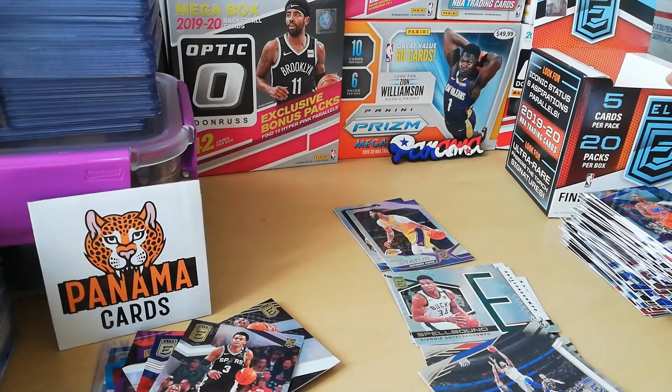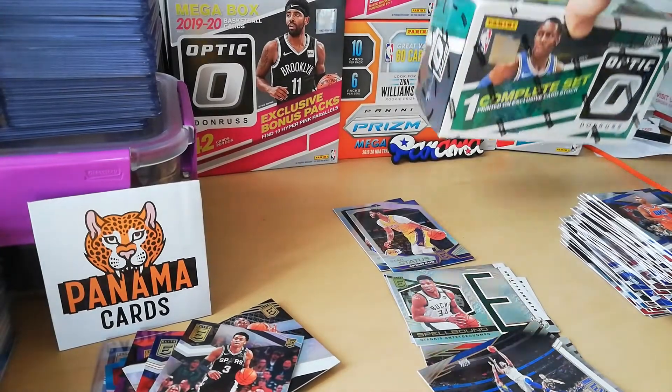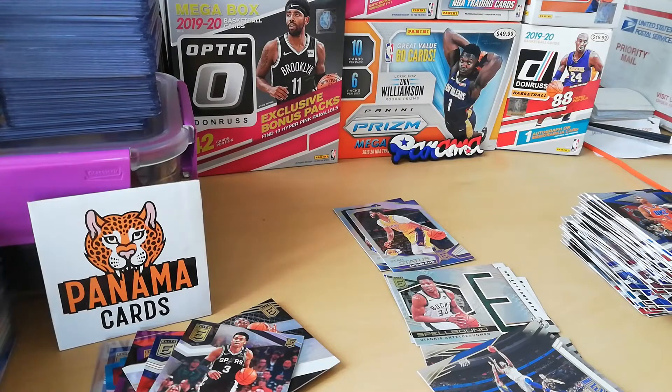Without waiting too much we're gonna switch the box and I'm just gonna open the green — the pack of green parallel that we have here in the Fanatics edition — just to see if we hit anyone interesting. We have five rated rookies in there, so hopefully there's a Zion or a Ja — or both, that would be even better!